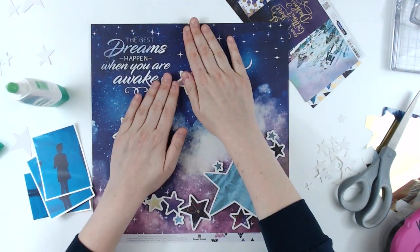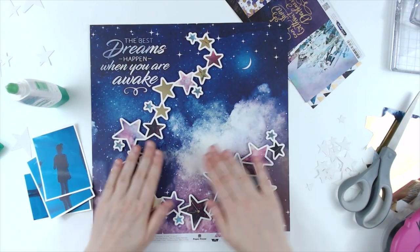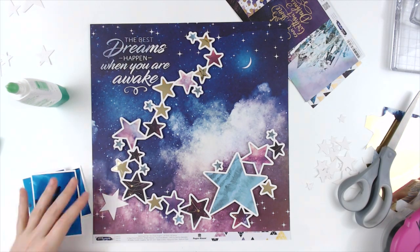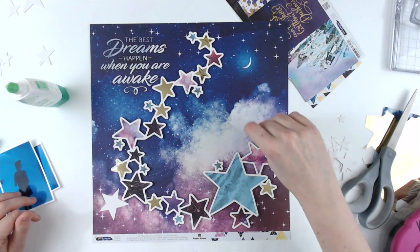Some of the stars are backed with gold mirror paper that I got from Cardstock Warehouse. It matches the gold foiling in this collection so I thought it would be a fun little addition. Plus, I was running out of cut apart cards that matched with what I had.